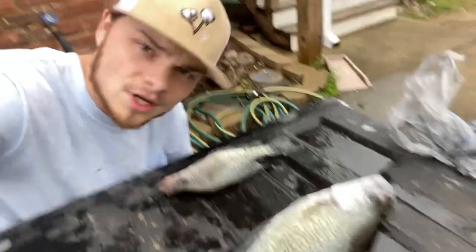We got the fish right here. I'm gonna finish up cleaning them — I hope y'all enjoy this video, let's get into it.